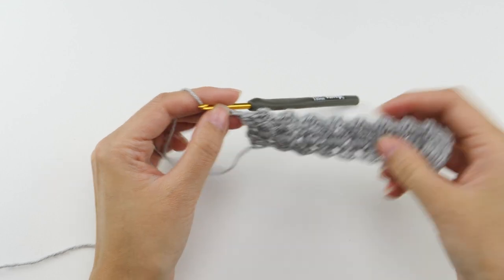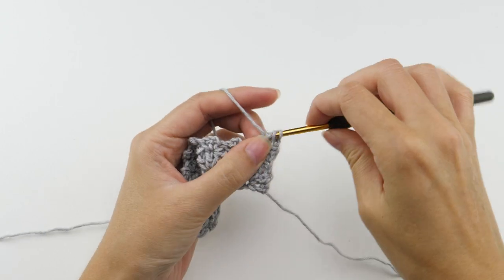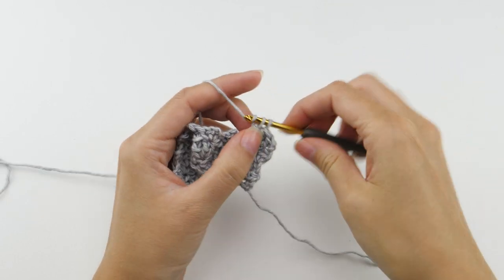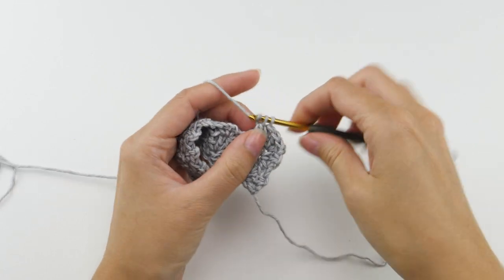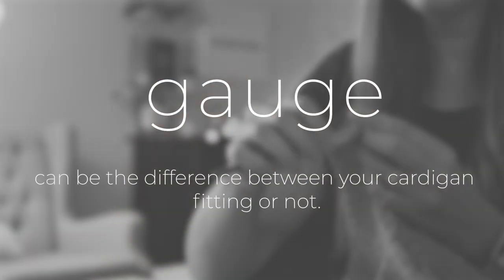Chain two and turn. Find the chain two space and make three double crochet there. You're probably getting the hang of this now — this row and the last make up the entire repeat for this pattern. But before you get too far into it, you have to measure your gauge, because gauge can be the difference between your cardigan fitting or not.